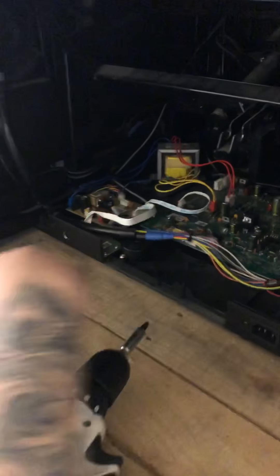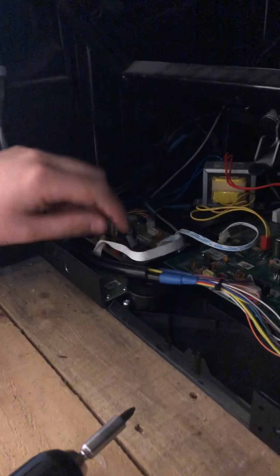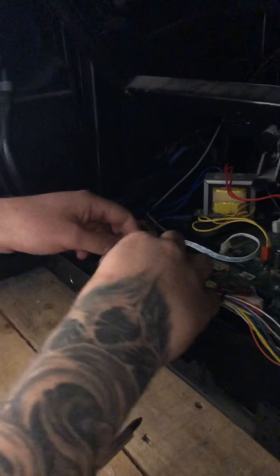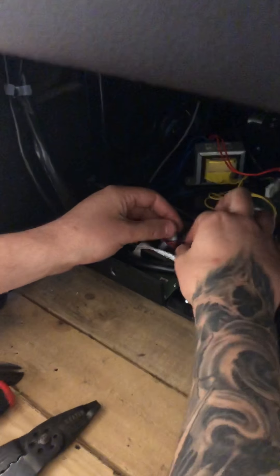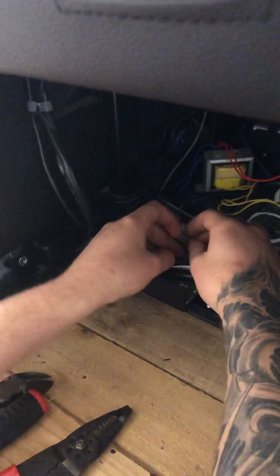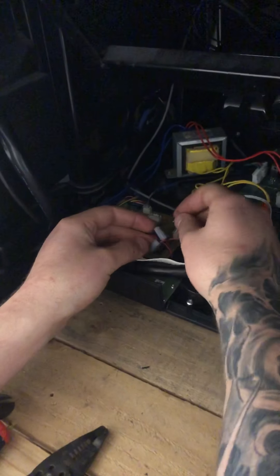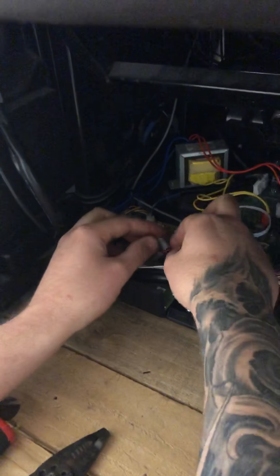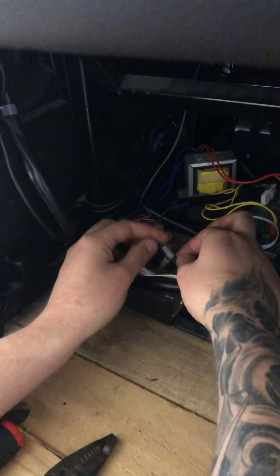When you get the cover off, the seat beeper is located right here. First, before replacing the seat beeper, there'll be some connectors here holding all these wires together. You want to check those and make sure that all wires are intact. Make sure none of the wires are loose or exposed. If they are, put them back together and check the seat beeper to see if that works.